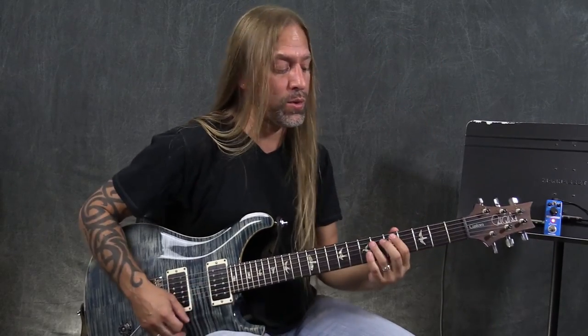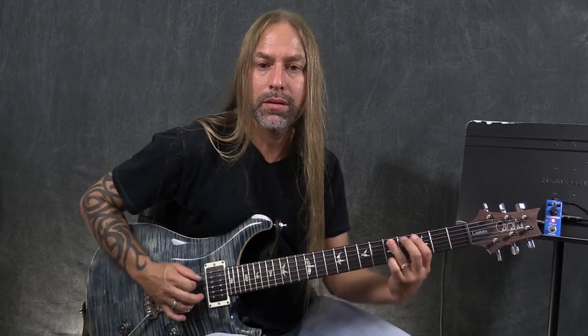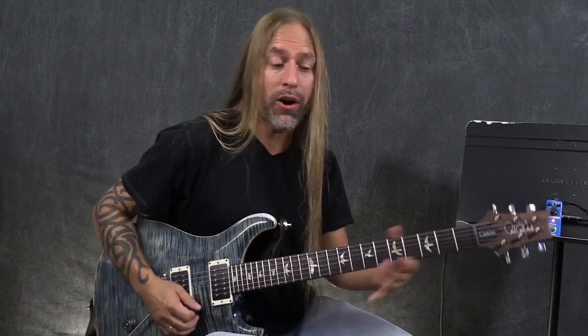What it's doing is it's taking the signal of my guitar when I pick that string very softly, and it's pushing it up as far as it can get it. And then when I pick loudly, it's pulling it down. So it's all kind of the same volume, you see.